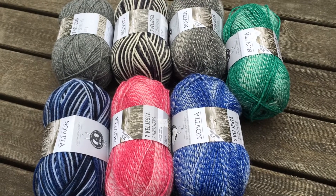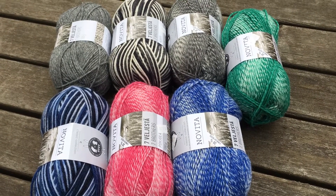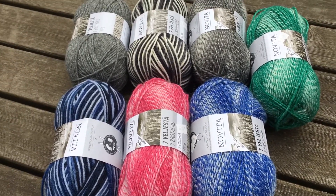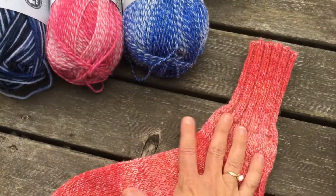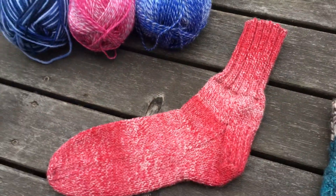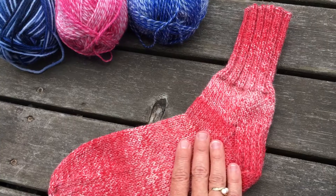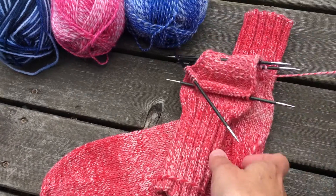Hey everybody, it is Friday night and I just wanted to talk socks for a minute. I was talking yesterday about the Novita Seven Brothers sock yarn that I've been really enjoying working with. This is the new pair I'm making — one is done, one in progress.